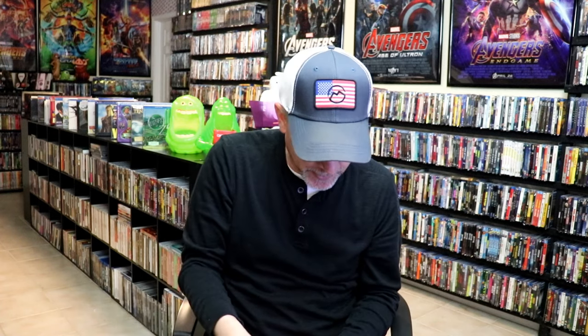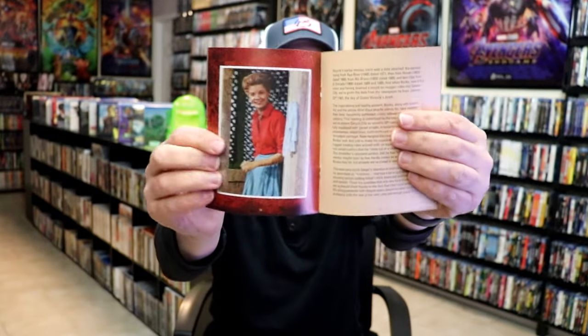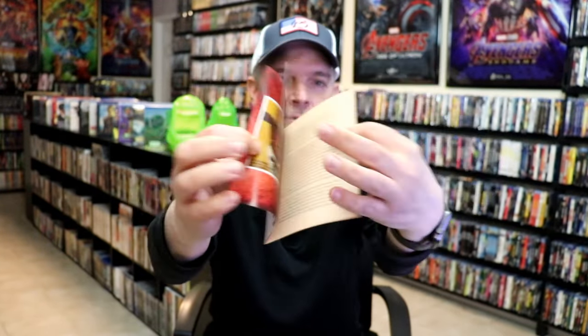And then of course we have the booklet that comes with it. Lots of great information inside the booklet — images of the cast. So very nice to have that. And here's a look at the disc art.